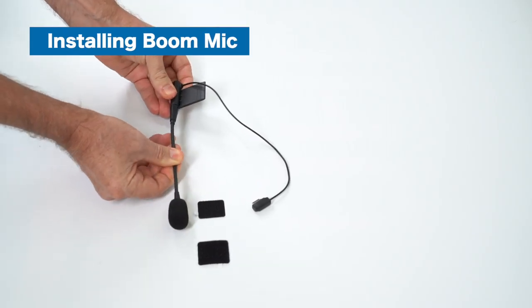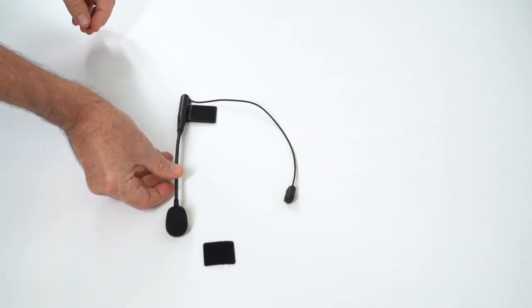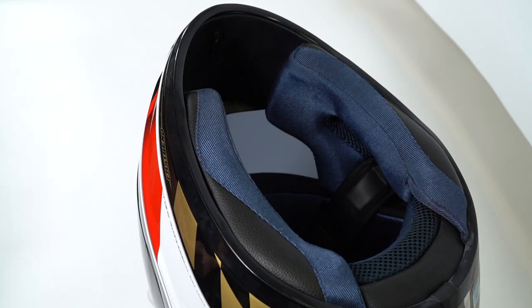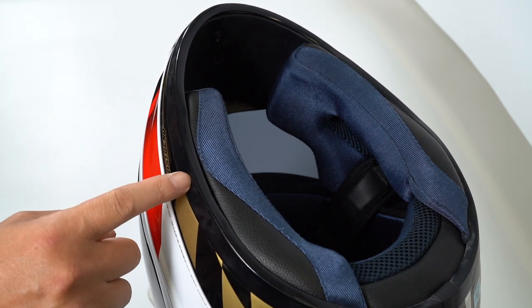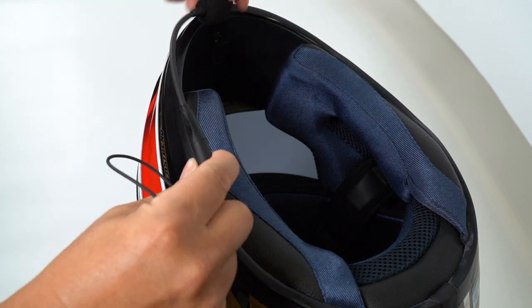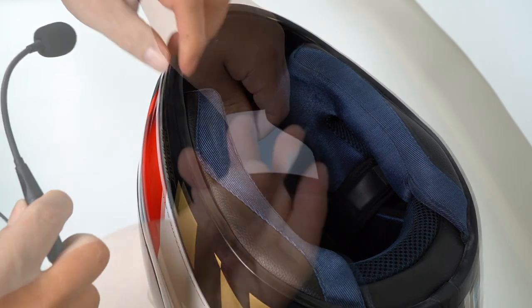First, insert the plug of the boom mic into the socket of the mounting flap adapter. Then flip your helmet upside down and find any opening between the shell and the cushion at the bottom edge of the right side of the helmet. Also position the boom mic receiver so it reaches your lips as closely as possible.